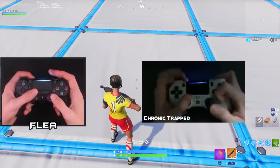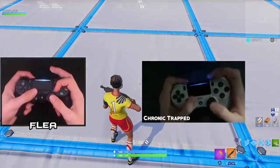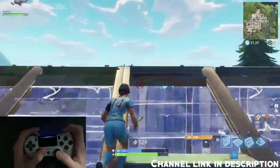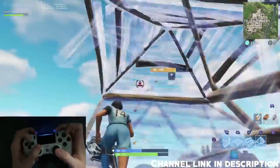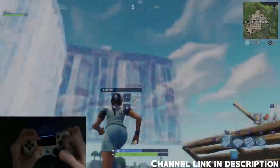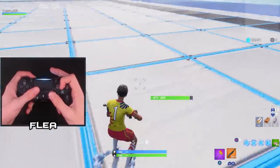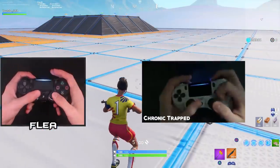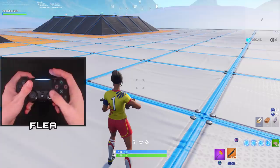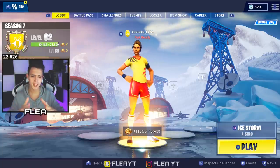My friend Chronic Trapped does exactly what I do - his index finger is on the action buttons but swaps up to R1 when needed. When I bring my index finger down to the action buttons it looks like this, whereas Trapped has a bit more wrist rotation. It all comes down to what you're comfortable with. As long as your thumb stays on the analog stick and your index finger is on the action buttons, you can do whatever works for you. Now we're going to talk about pain and injuries, but first here are some gameplay examples.